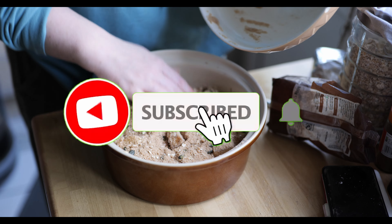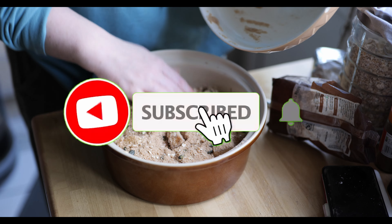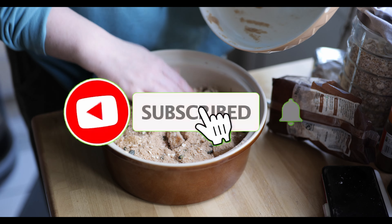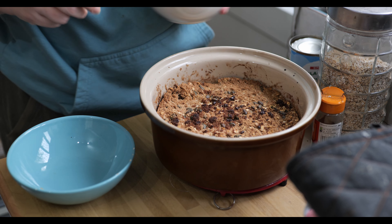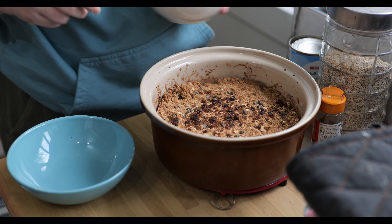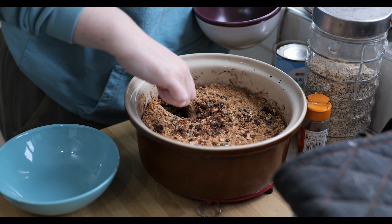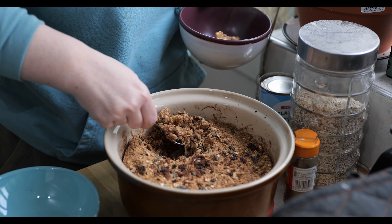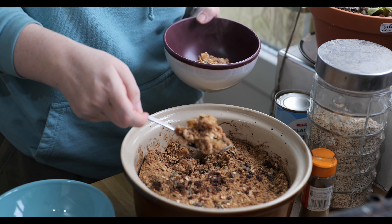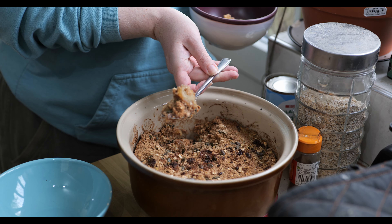Now we're going to take the crumble and just put it over the top of the apples, and then it's ready to go into the oven. This has been in the oven at 180 degrees for about 30 to 35 minutes, because I like to make sure it's nice and cooked. Just getting a little bit out to see what it's like on the inside — you can see the crumble is still nice and crumbly, and the fruit is really nice and soft and fully cooked.